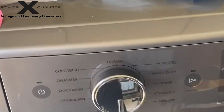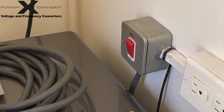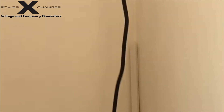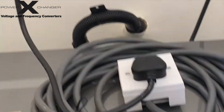In Jamaica we are on 50 hertz, and although we did check the specs on this machine before ordering it, when it came we realized it's a 60 hertz machine and it wouldn't run on our regular voltage. So we had to get this Power Exchanger, and it's now mounted. We're going to put in another circuit for it.